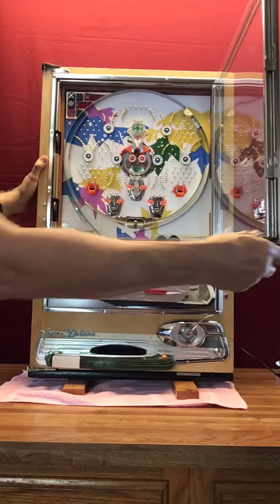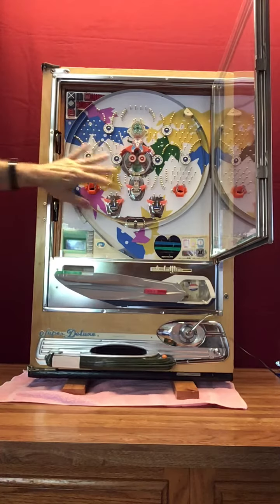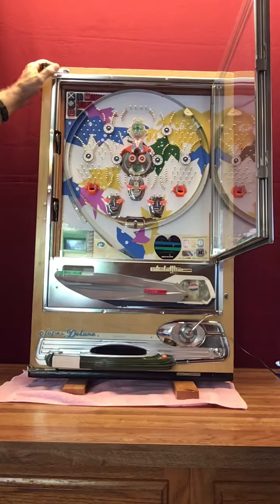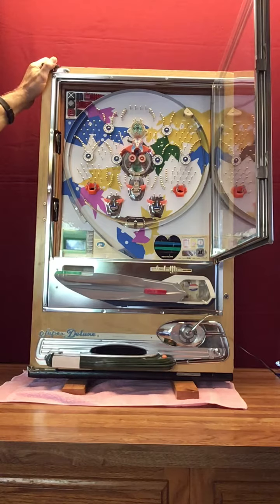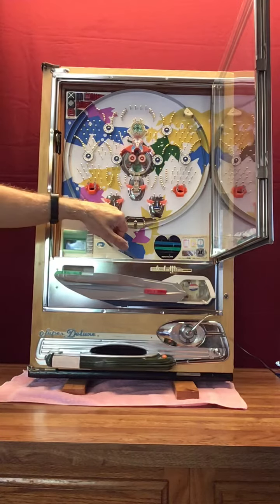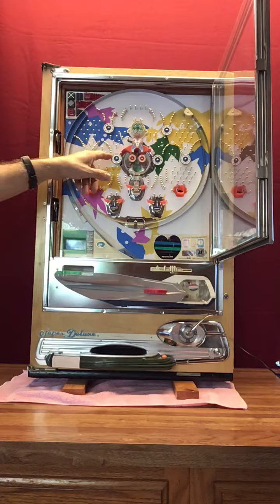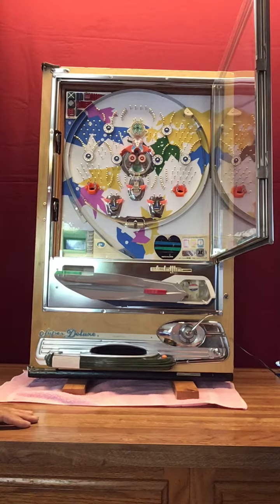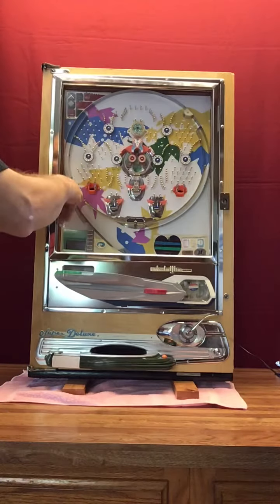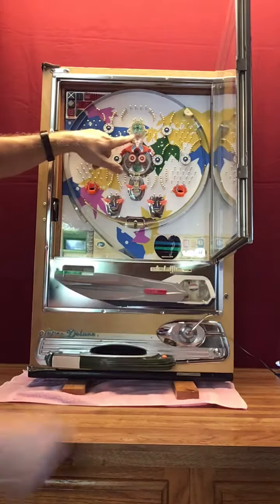Your playfield was pretty well shot to the point where you could barely see the colors. Now you've got the nice colors that were originally on the machine. The nails are all shiny, everything is clean. I put the blue crown symbols in here, and we talked about using the blue spinners rather than the original brown ones that were on the machine.